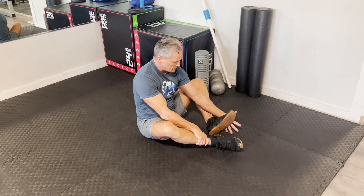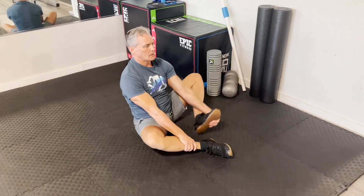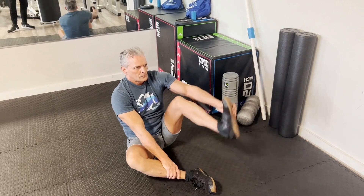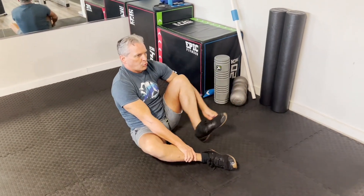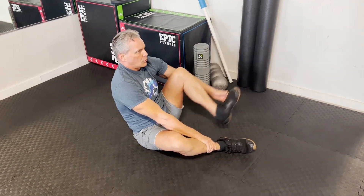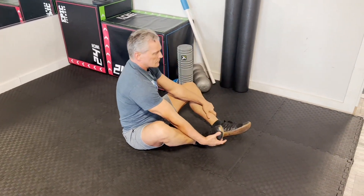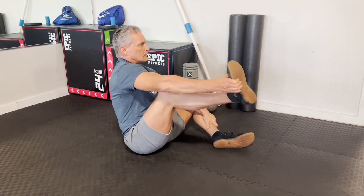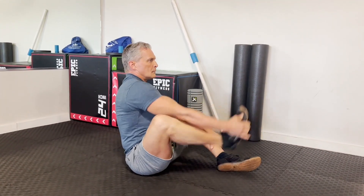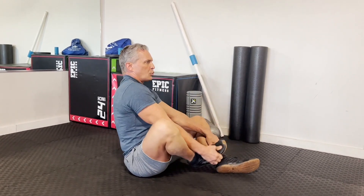Now we're going to go for toe in and out, or foot in and out. This just loosens up the knee and a little bit of the hip. Switch legs — 10 total. You can do more if needed.